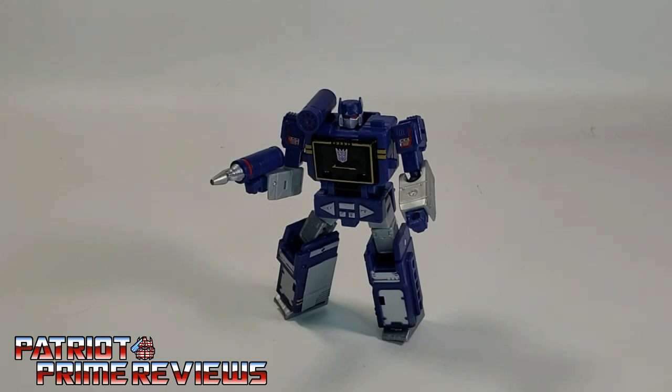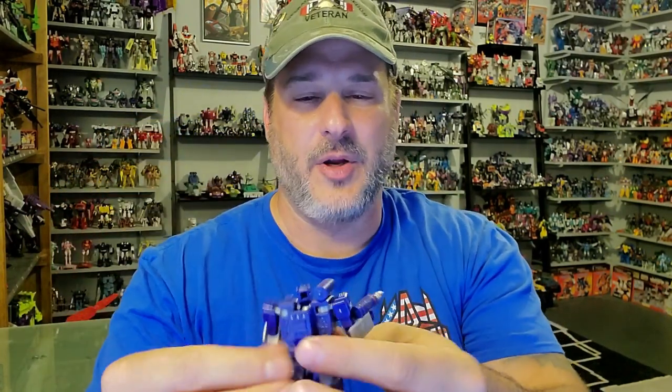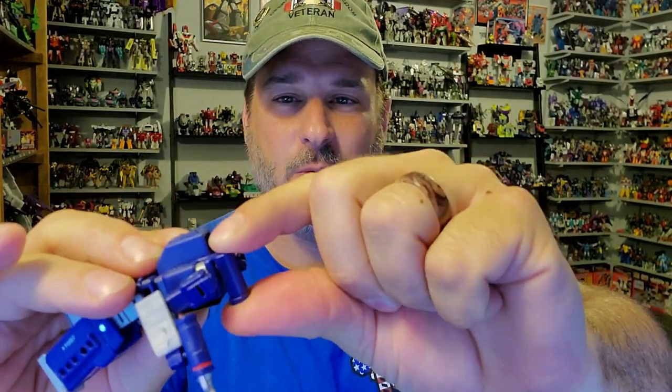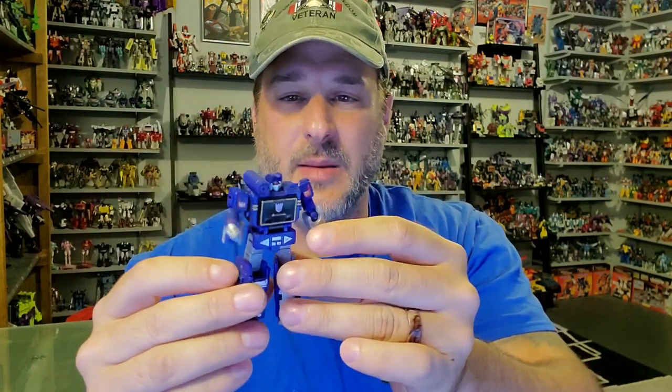Does the Transformers War for Cybertron Kingdom Core Class Soundwave belong in your collection? Absolutely. This little figure is fantastic — I love this guy. I am totally amazed with the quality. The plastic quality feels really good too; this is top notch from Hasbro. You can also push the rocket launcher all the way in, though mine is really tight and the shoulders are scary tight. But this figure is amazing, and for 10 bucks you can't go wrong. If you see this figure on the shelf, pick him up without hesitation — you are not going to be disappointed.